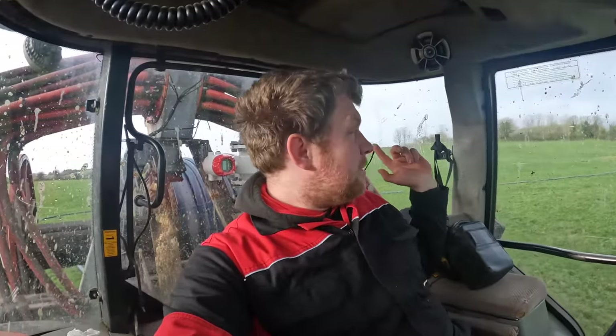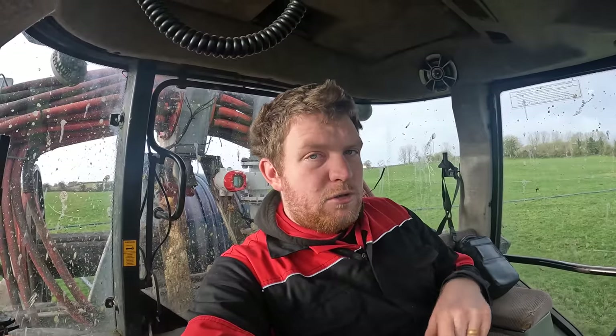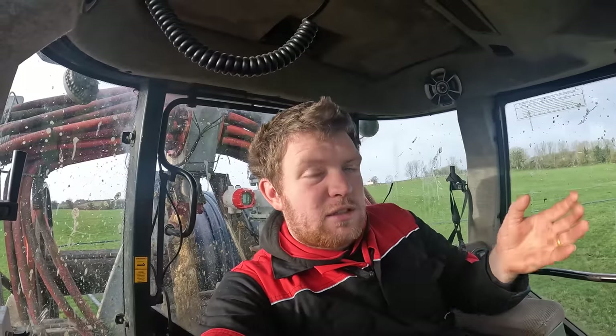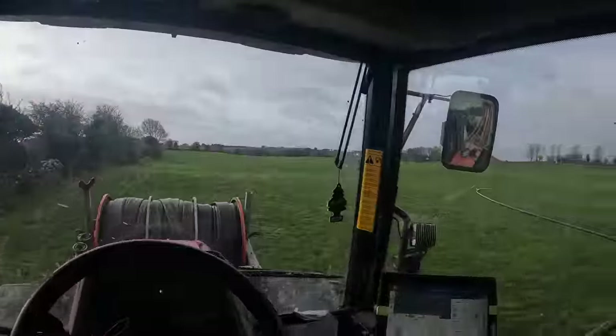The unit is set up and I do it in blocks when I'm working - block one, two, three, four and so on. That's not based on the fields; it's based on the line, as in the slurry pipe coming to me. If I have to do a new line it becomes a new block. So if I go from this field to the next and then have to roll up pipe to get other fields done, that becomes block two. I get lovely spread maps of each block.